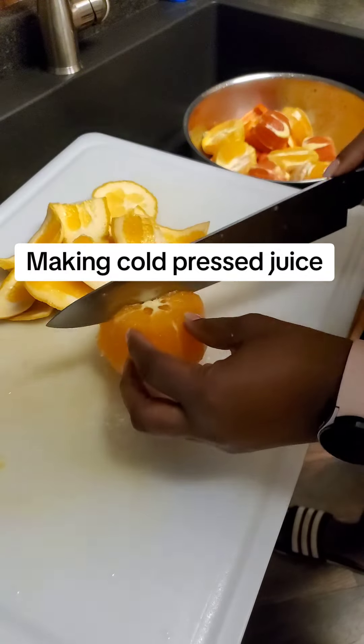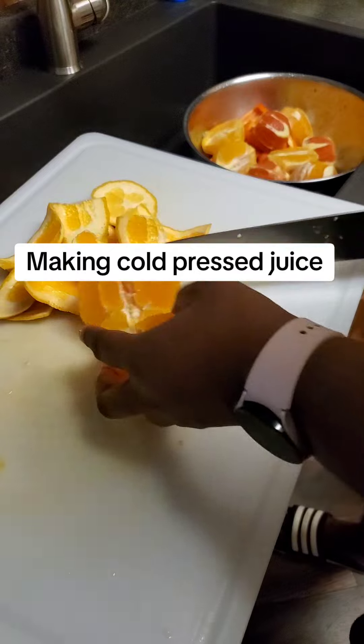This is so delicious and refreshing. If you've never tried this, you have to try this. This is one of my favorite juices.